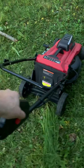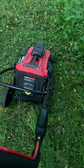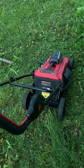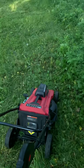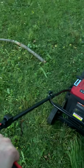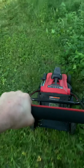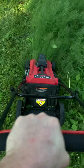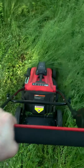So press this button here, push the handle down. It's pretty quiet right now — it's on the low setting, and then when you get into thicker grass it speeds up.